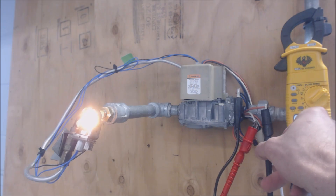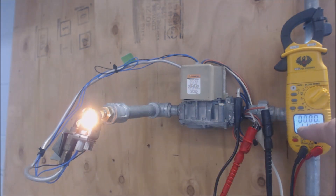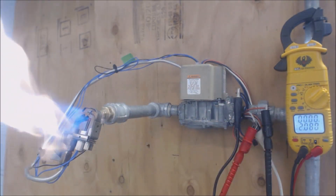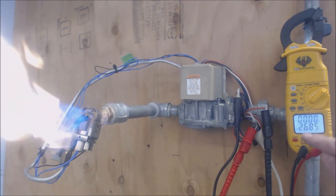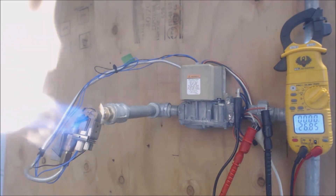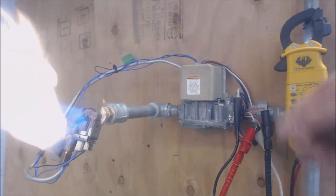Now we wait for the pilot to get lit and for the main gas to flow through, and then we'll have 24 volts on orange to white. Now our pilot's lit, and it takes a second for that to push the full gas through — and we're there. We now have 24 volts, which actually measures anywhere from 24 to 28.5 volts, and that's how that's done.